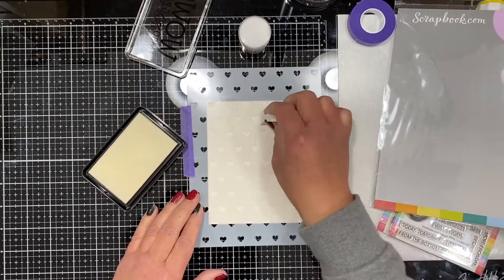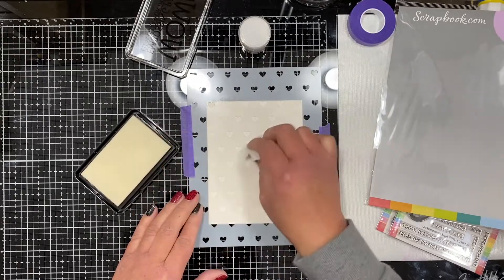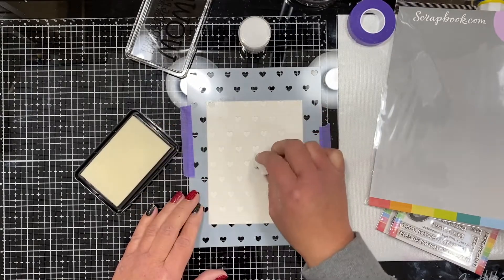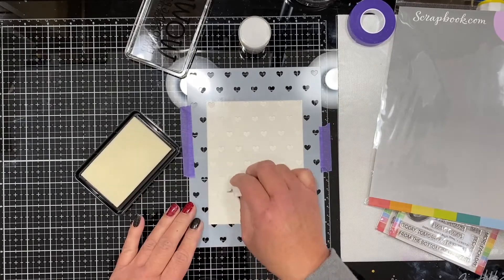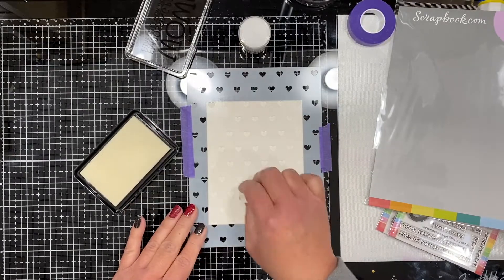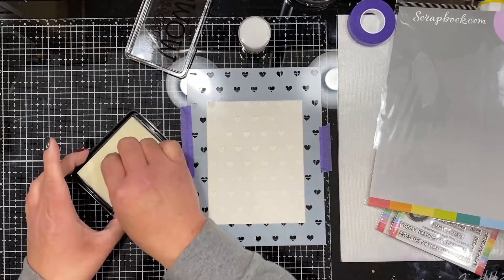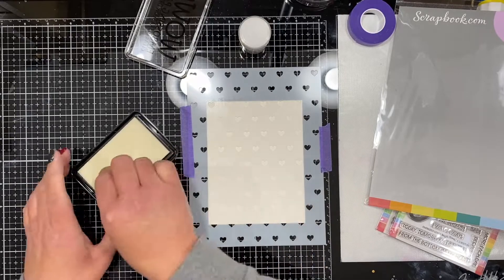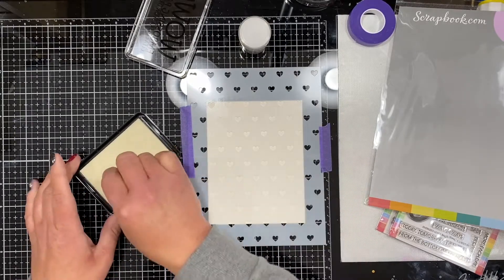I'm taking a very inexpensive dollar store makeup sponge and picking up the ink, sponging it through the stencil — much like I would do with paint, ink, or any other medium. I just want to make sure all of that embossing ink gets through the stencil so I can emboss those little hearts perfectly.